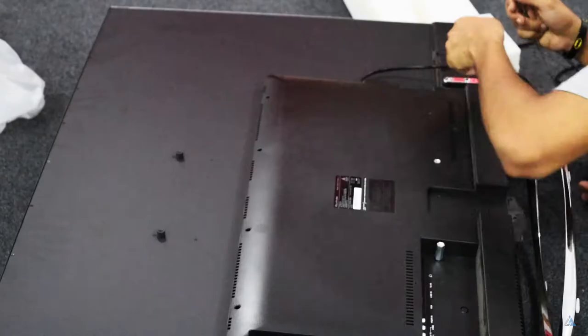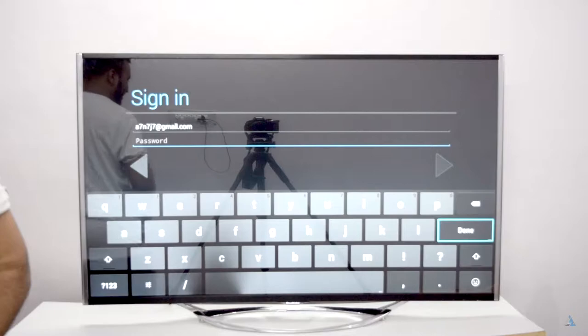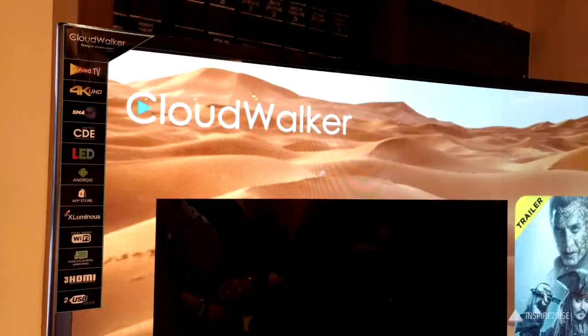The speakers were okay, but the first model I got for this television had a small problem in the display — I think it was because it was damaged during transportation. They promptly replaced it within a week and I was able to use the TV after that.